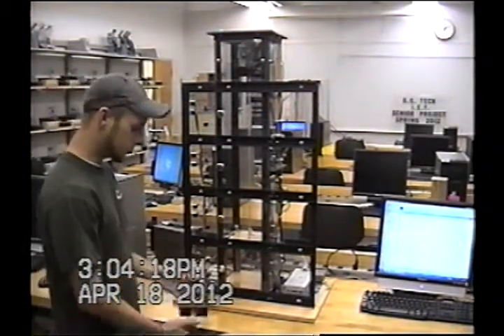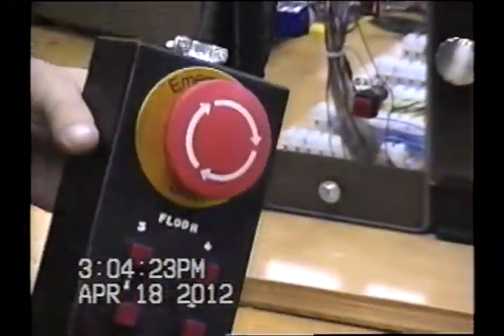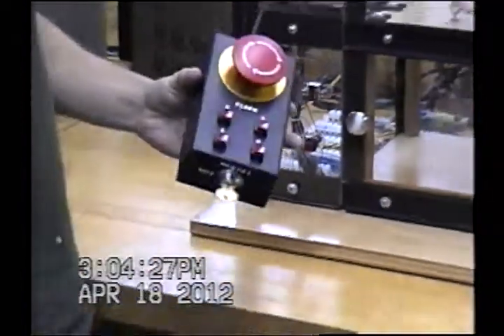We have a teach pendant that we had to wire up and integrate as well. We've got an emergency stop — no matter what you're doing at any point in time, you hit that and it cuts everything off. Put it back on and you're ready to go.